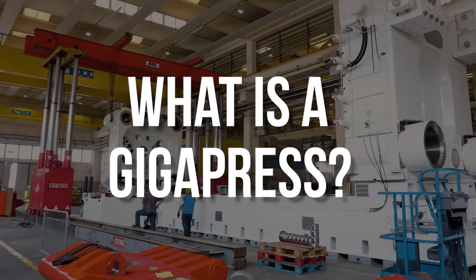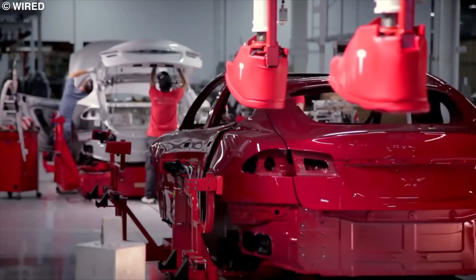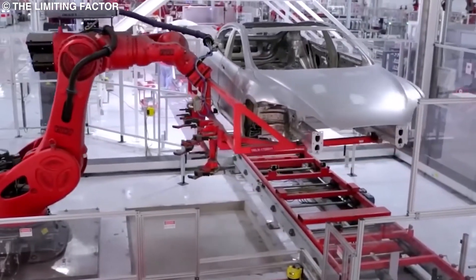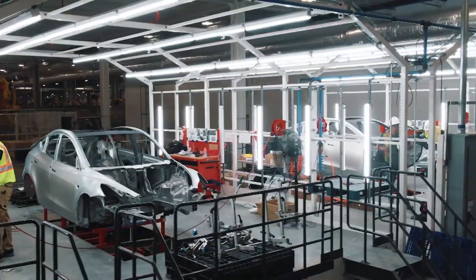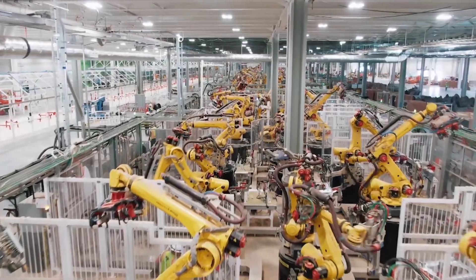Before we get into the new Cybertruck Gigapress, let's look at what a Gigapress actually is. If you're unfamiliar with the Tesla manufacturing process, all its cars, batteries, and other ancillary products are manufactured in giant factories known as Gigafactories. Tesla currently operates 5 Gigafactories.